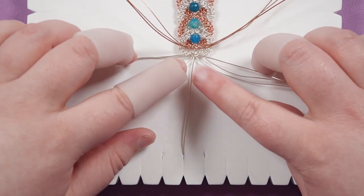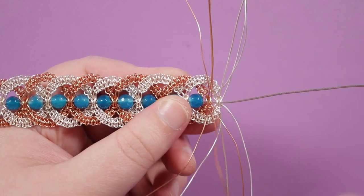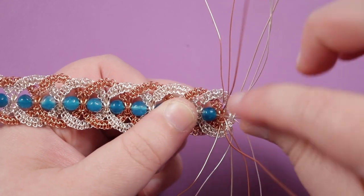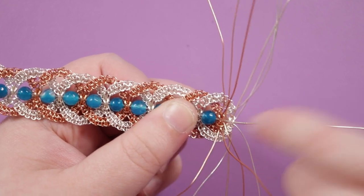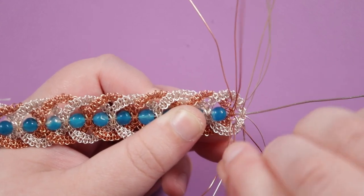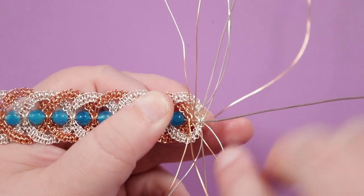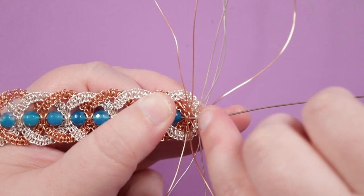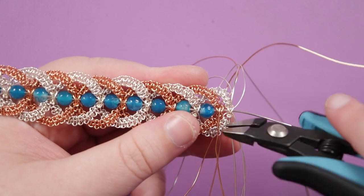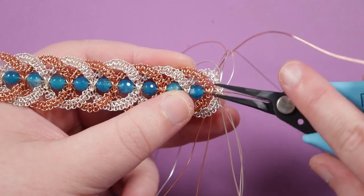We've now made the full length of macramé. Remove it from the board and finish off the wires — we've got quite a lot coming out on each end. We'll use the knots themselves to help hide the wires as we finish them. Start with a square knot with the 0.6mm wire, second in from the end. The wires come out toward opposite sides of the knot — push them back through to the opposite side so each is coming out the correct side. Bring the wires over the top of the holding wire running through the middle to the opposite side so the wire runs through the center of the knot. Flip the piece around and do the same on the other side, then cut off the excess leaving a short tail of a few millimeters, and push it down with pliers so it tucks into the knot.